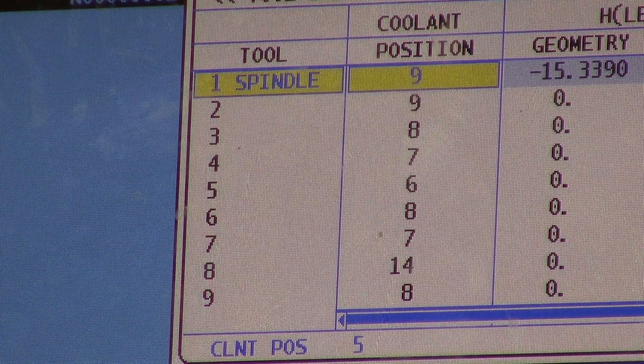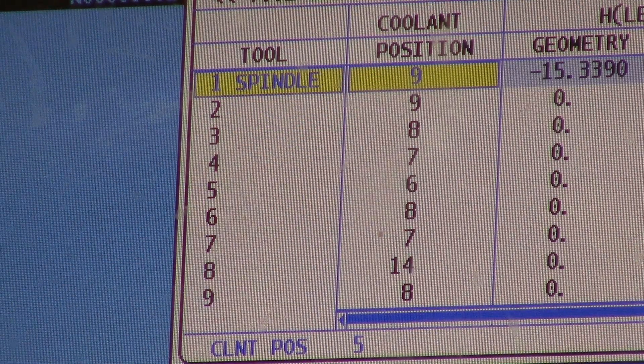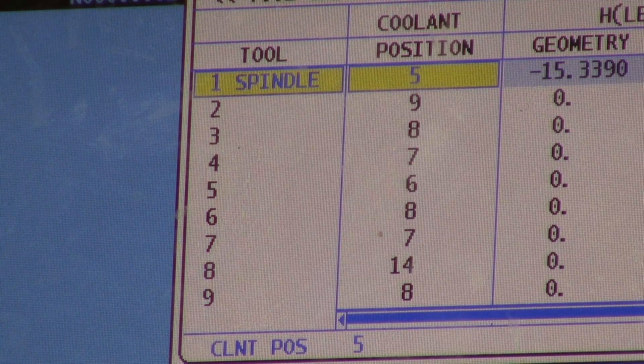The tool that's in the spindle, which is number one, is at nine. If I want that at five, all I have to do is hit minus four. Just simple math and you can readjust your coolant position.